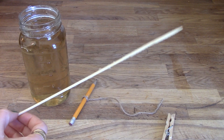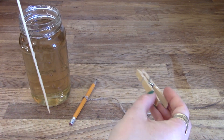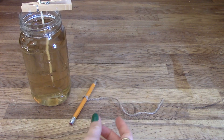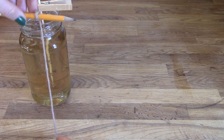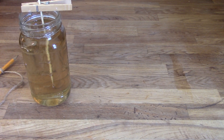Check to make sure your skewer is totally dry and suspend it about an inch above the bottom of the jar with your clothespin. If you're using string, you can tie it to a pencil and lay it across the top of the jar, also making sure it doesn't quite touch the bottom.